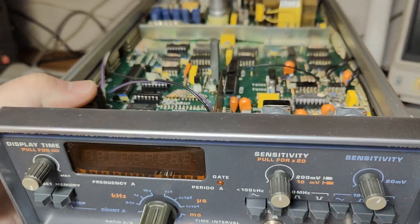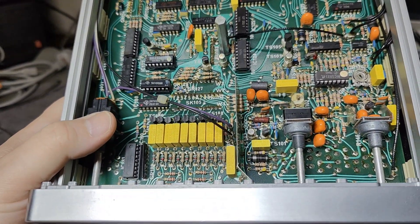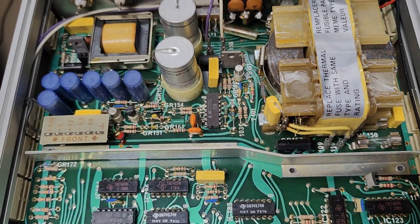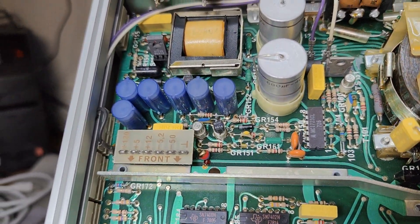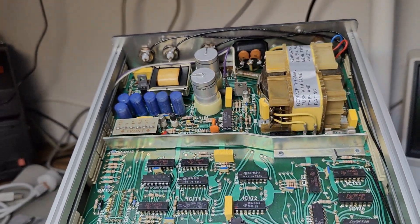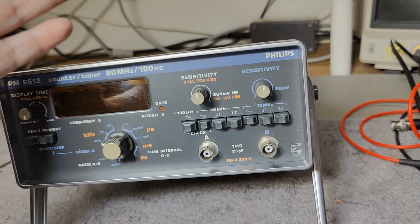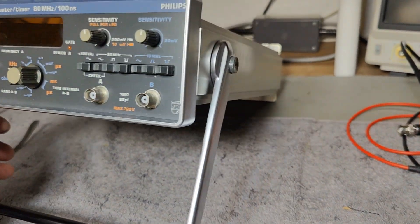I didn't find any leaking capacitors. It's still looking quite nice and beautiful. I will just go and power it up and see what happens when you buy stuff with missing lids or missing chassis parts — I do that quite often, by the way.